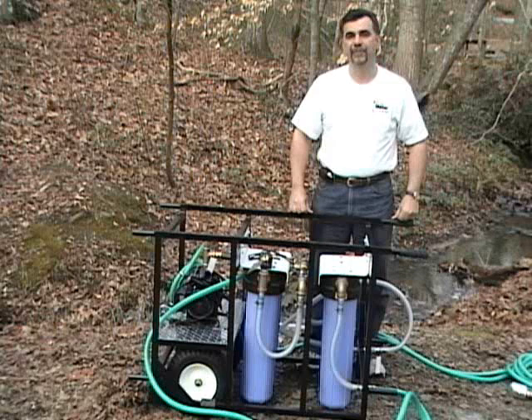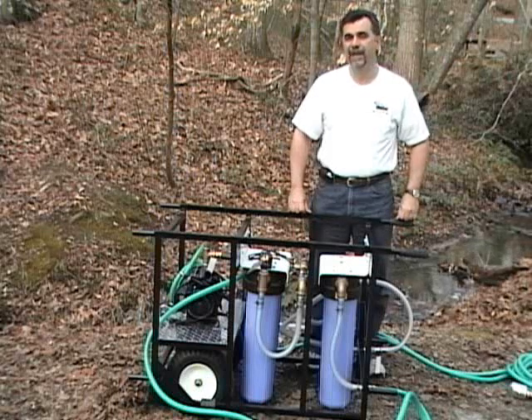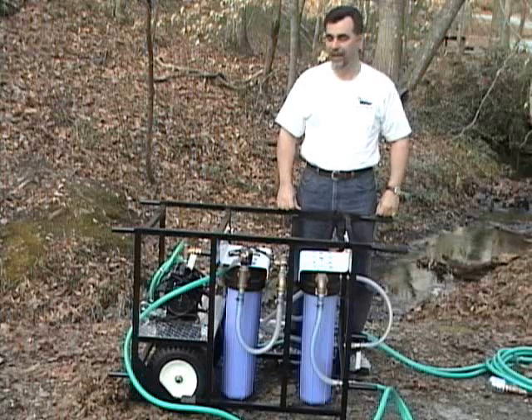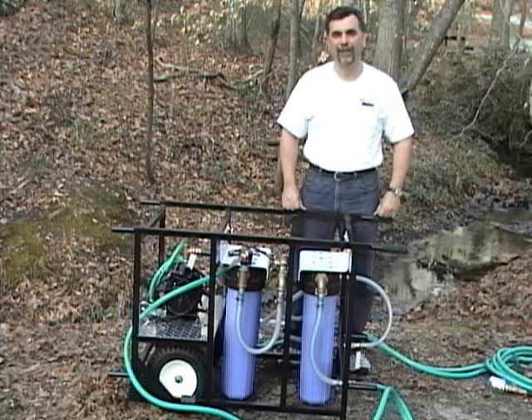The Outpost comes in two models: the Outpost 4 and the Outpost 12. This is an Outpost 12. The Outpost 12 is an AC-powered unit that purifies up to 12 gallons a minute, or 720 gallons per hour, of purified drinking water from virtually any salt-free water source. The Outpost 12 weighs approximately 125 pounds and can be easily lifted by two persons. The Outpost 4 weighs approximately 200 pounds because it has its own battery, which is used to collect the power from the solar panel.